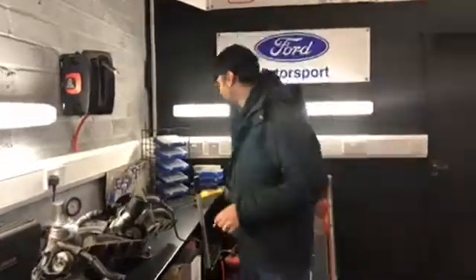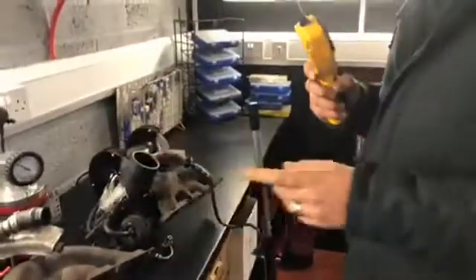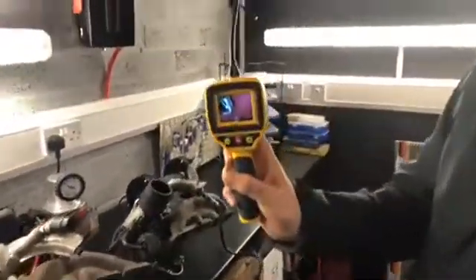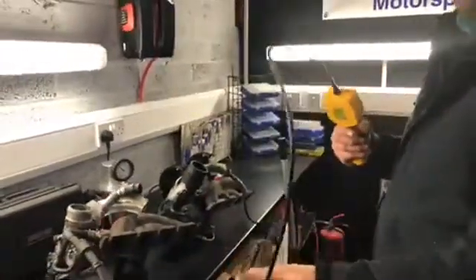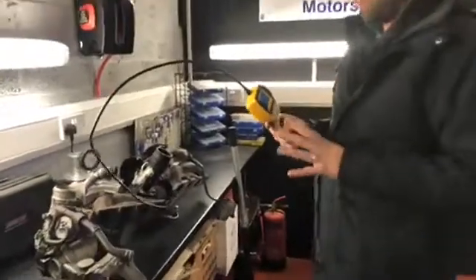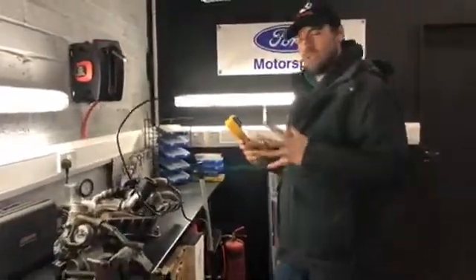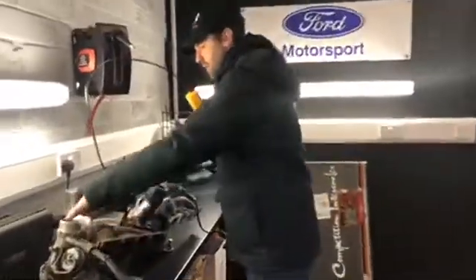The turbo didn't sound fantastic, so we thought we'd pull it off and have a look. Now what we use here is this — it looks like an instrument of death, but it's not. It's a camera on the end of a bendable shaft. We use this to look into things that others just can't, because these turbos are actually sealed units.